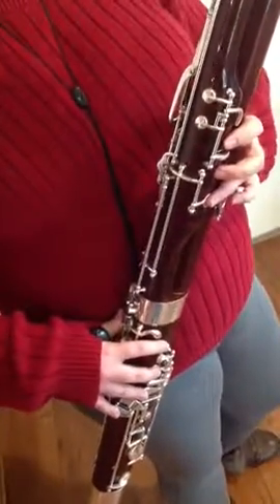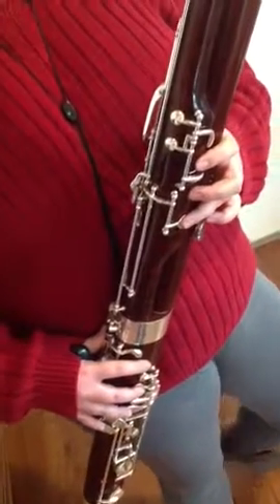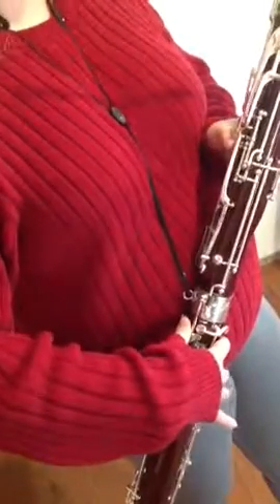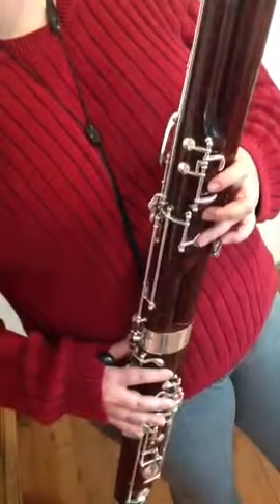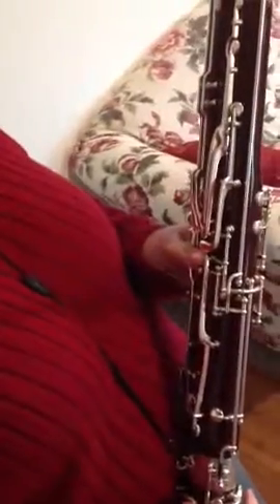G sharp, also A flat, add the lower pinky. A, B flat slash A sharp, add thumb key on the back above pancake key. B natural, C, C sharp, add D and whatever — C sharp, the one right above the whisper key.